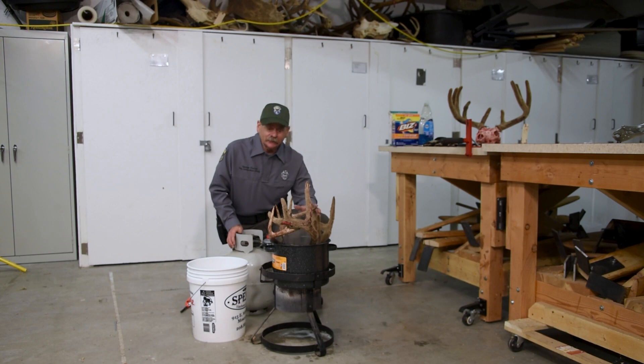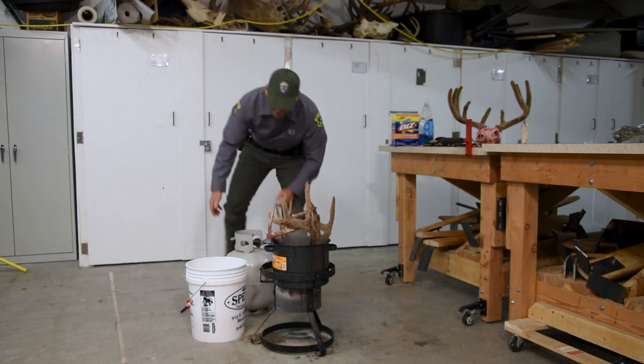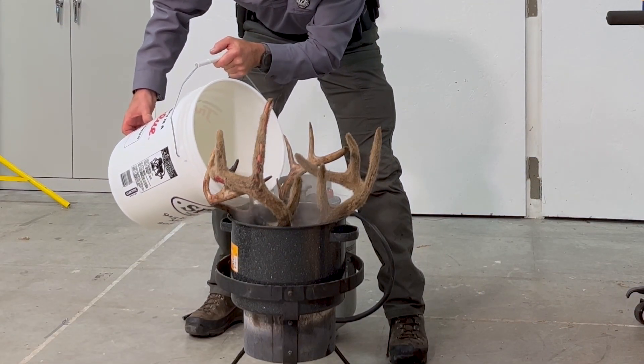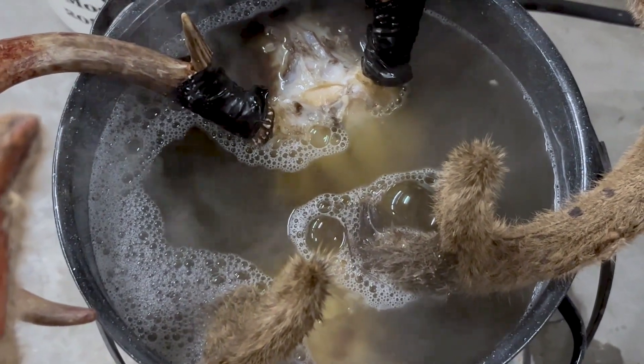Babysit your pot — look at it every once in a while. I have a bucket of water here: one for fire control if I was outside, and two to make sure I have enough water that it's just barely covering those skulls. You want to babysit it so it doesn't over-boil. The other reason to babysit it is that if you forget about your pot, all your water will evaporate and you'll burn your skulls.